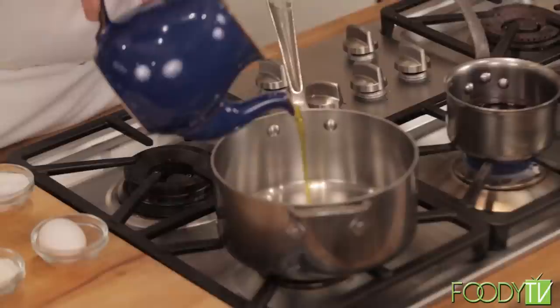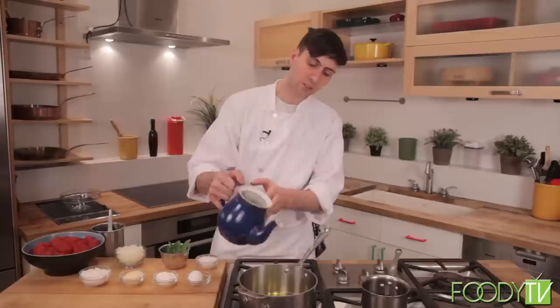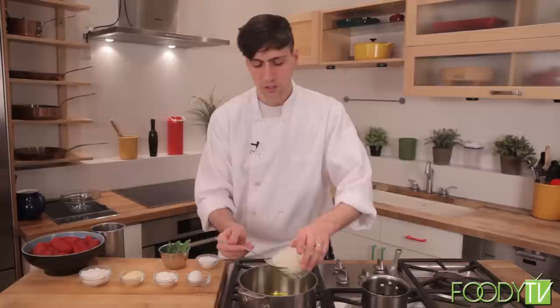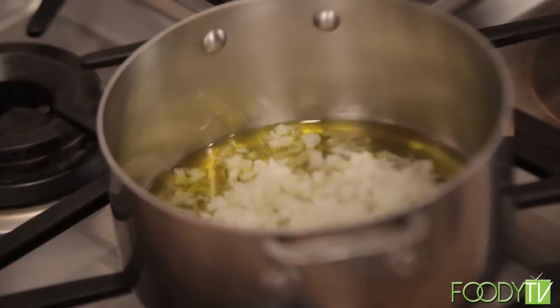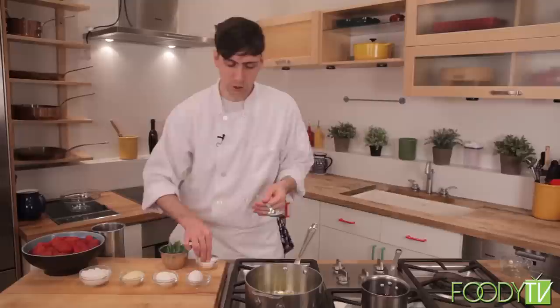To start our spaghetti al pomodoro, I'm going to start our pomodoro sauce with a generous amount of extra virgin olive oil — this is going to be all the olive oil for the whole dish. We're going to start sweating the onions very gently, just over low heat. You don't want to cook them too quickly; you want them to get nice and translucent without getting any color. We can add just a little bit of kosher salt to these onions — that'll help them sweat, release some of the moisture, and keep them from getting any color on them.